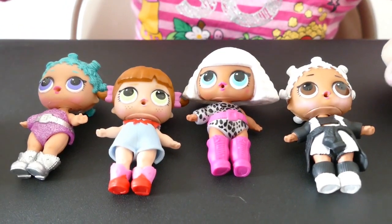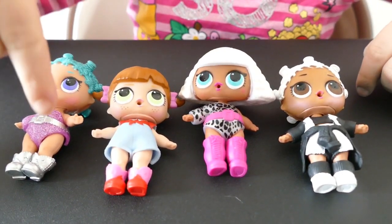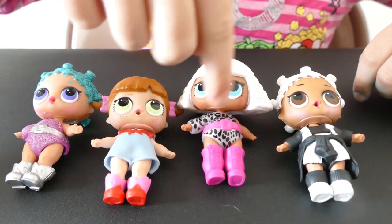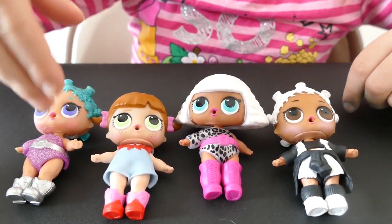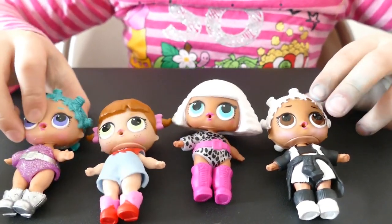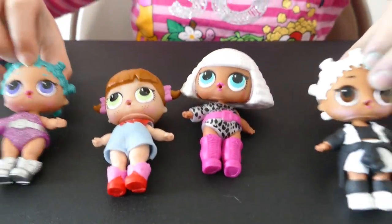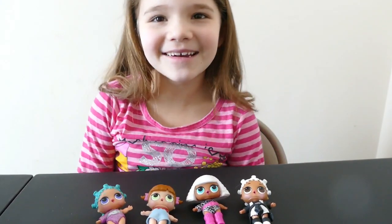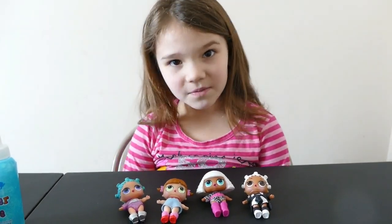Cosmic Queen and Lime Dancer have the same boots, but just different colors. And Diva and Cosmic Queen have the same outfit, but just different colors again. And Cosmic Queen and Fresh have the same hairdos. So today we are going to try to make our own Cosmic Queen out of our duplicates.